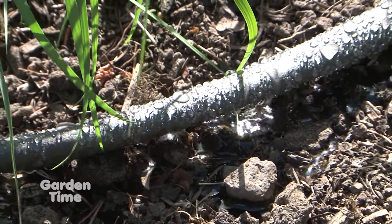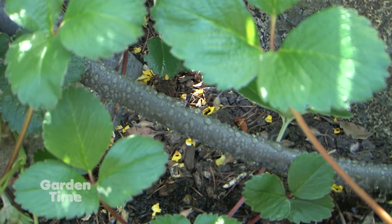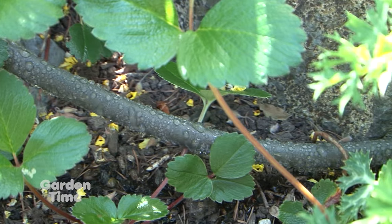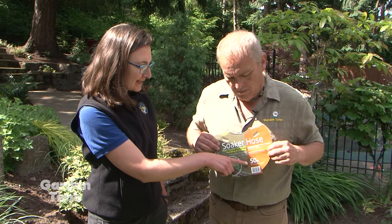They're really easy to use. I love how soaker hoses just weep and bring water directly to the root zone right where you want it. There's easily found information on the labels — how much water they use and how much area they cover. It's important to remember how many soaker hoses to connect together; this manufacturer says 150 feet, no more than that. You want to pay attention to make sure the water is getting good pressure all the way to the end.